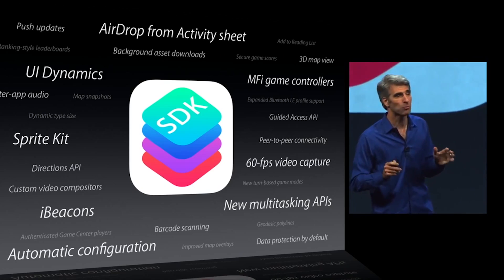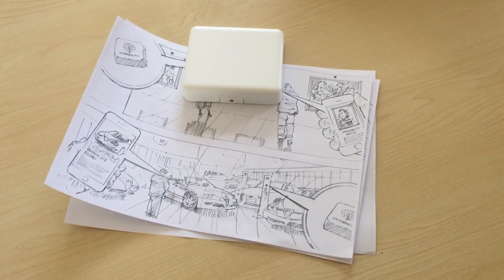When Apple announced iBeacon in 2013, we were very excited about the technology. But building an iBeacon experience is a complicated process — unless you know how to code and have a lot of time on your hands, traditional beacons are nothing more than glorified paperweights. And that's why we built LiveBeacon, to bring iBeacon to the masses.